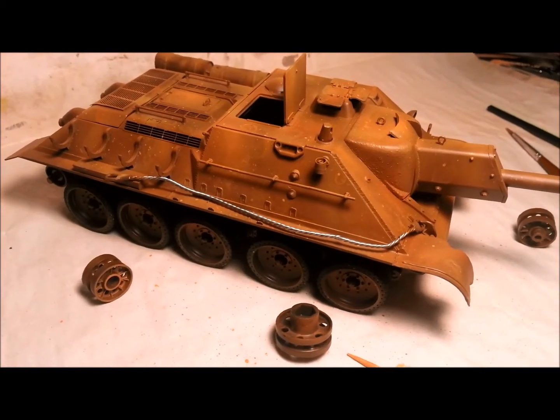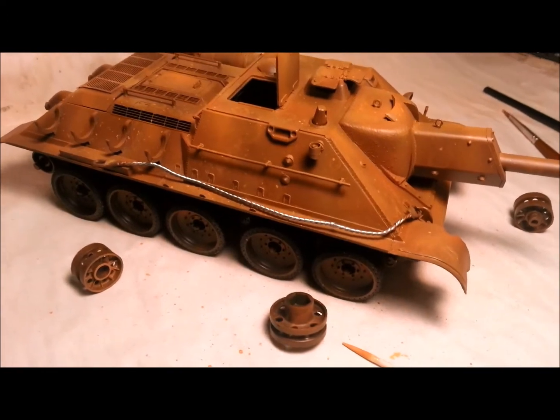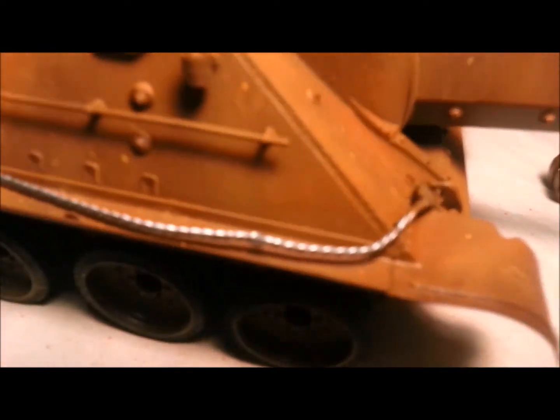And here's the finished result. Yeah, I think it looks pretty good. Much better than the plastic moulded crap that the kit gave me. So, there's one little tiny default mistake there where the wire didn't quite work properly.